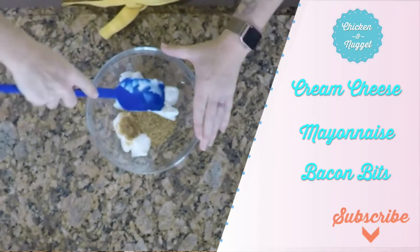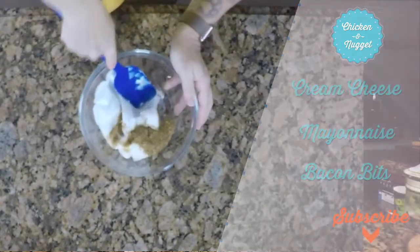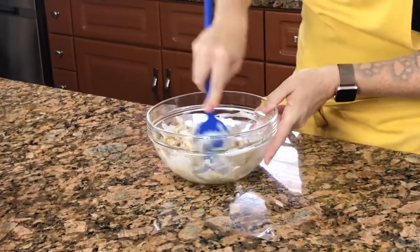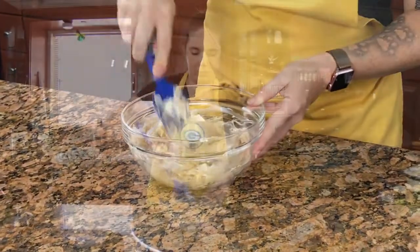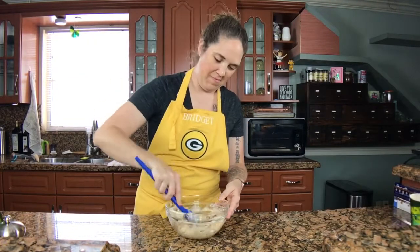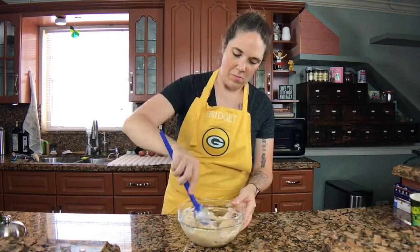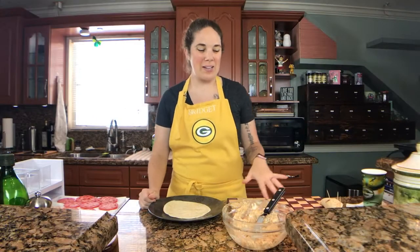My cream cheese is slightly softened, so I'm going to mix this all together and once it's combined I'll set it in the fridge. Welcome back — we've seen how to make this spread, which is very easy. It's a little more cream cheese than mayonnaise, but it's still very tasty.